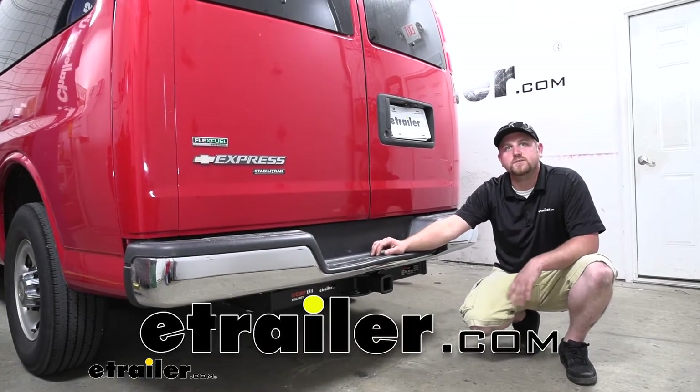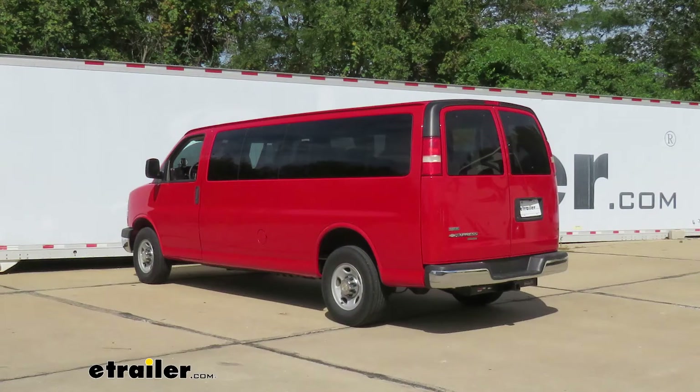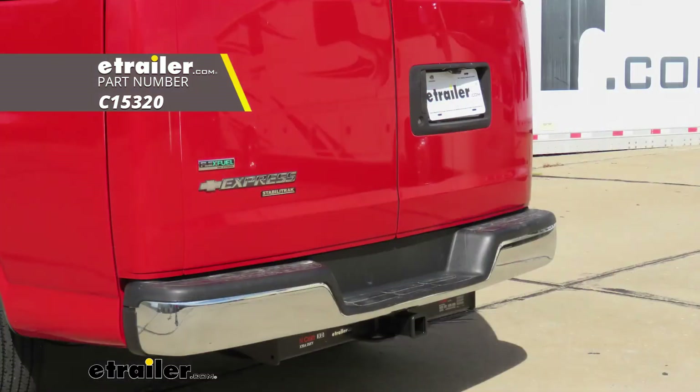How's it going? Ryan here at eTrailer.com. Today on our 2011 Chevrolet Express van, we're going to be taking a look at and showing you how to install the Curt Class 5 Trailer Hitch Receiver.